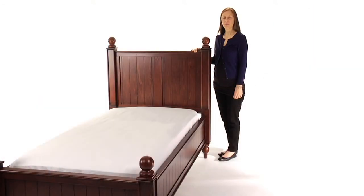Most importantly, this bed is rigorously tested to meet or exceed the highest industry safety standards. It is available in Rustic Sun Valley Espresso, Rustic Chestnut, Simply White, and Tuscan.